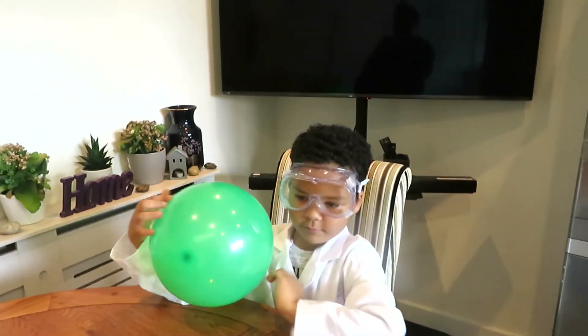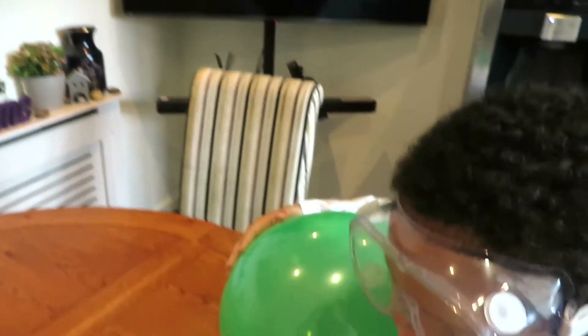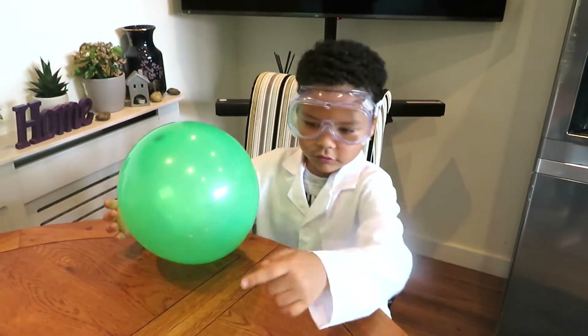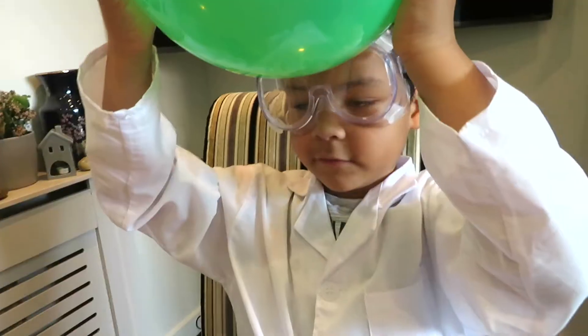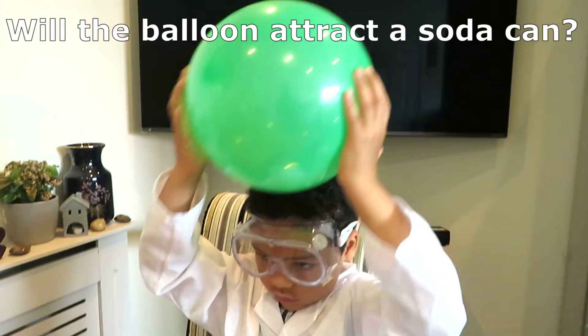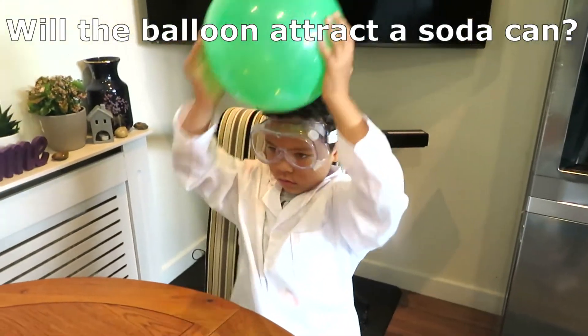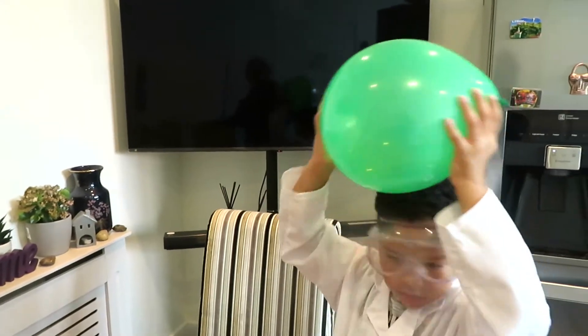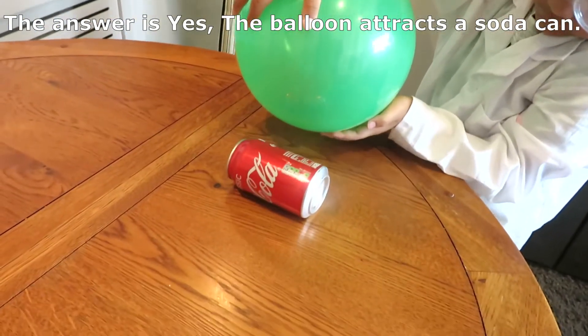So which one do you want to start with? The can. Okay, you're going to roll the can, right? I'm going to start with the cola can. Put the balloon rubbing on my hair. Now, roll the can.